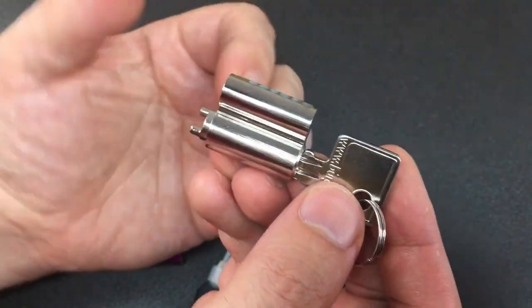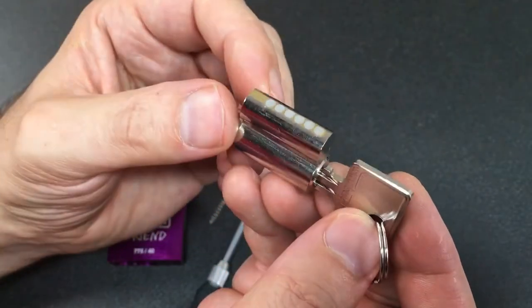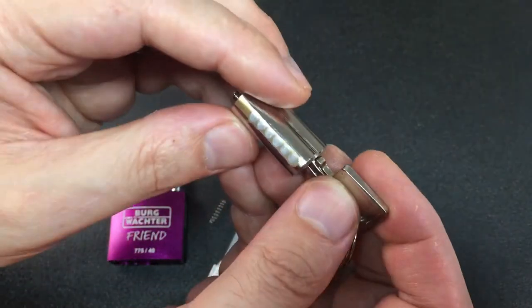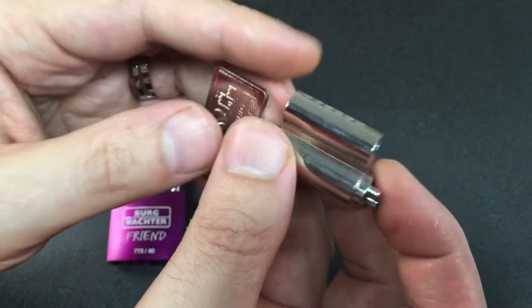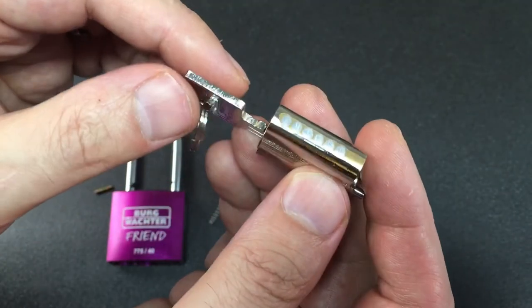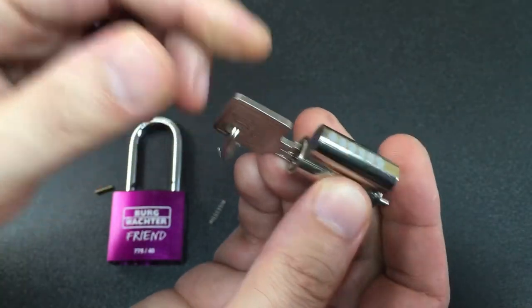All I can say for sure is: we saw counter rotation, so we know there's probably at least one or two standard pins and all the rest are probably spools — but there could only be two or three spools in there. It's very hard to tell, but it's definitely a mix of spools and standards. Nothing too special in there.